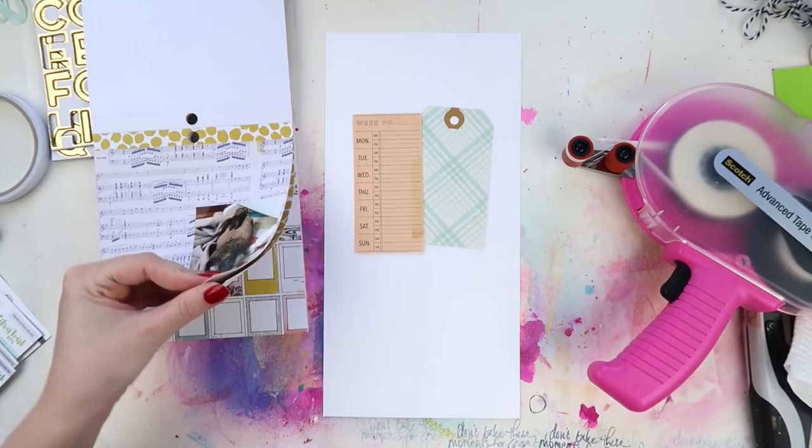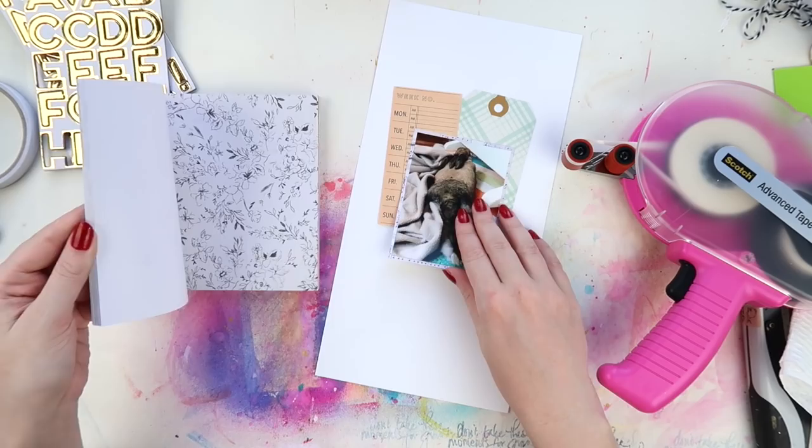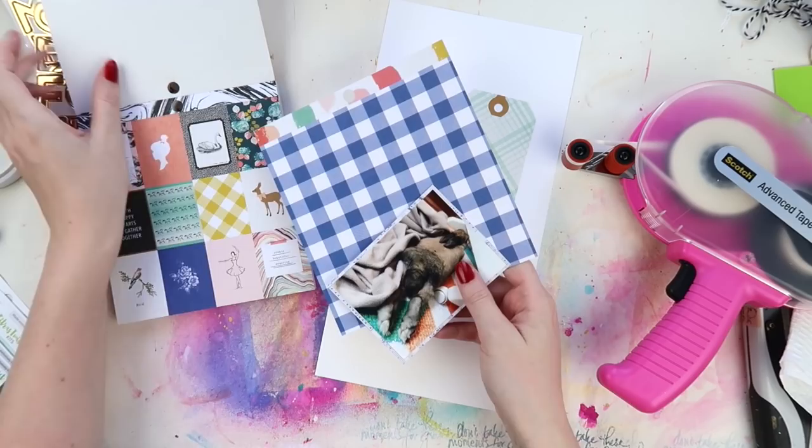I do struggle a lot with my ATG in this because I had loaded the tape a little bit wrongly, so you'll see me with my frustration in a little moment with that, but I do get it fixed soon.